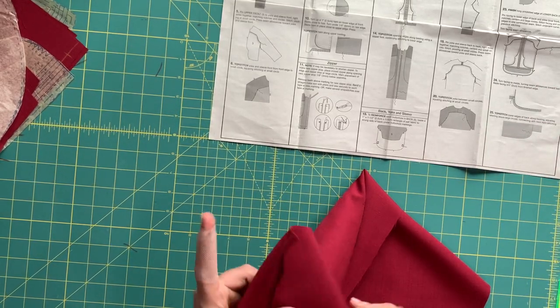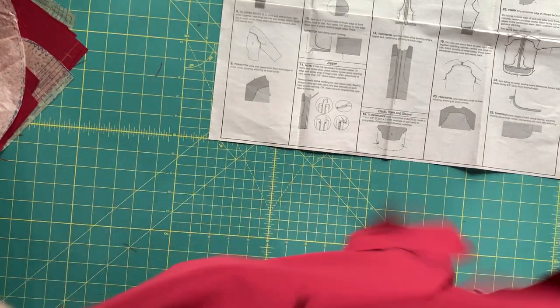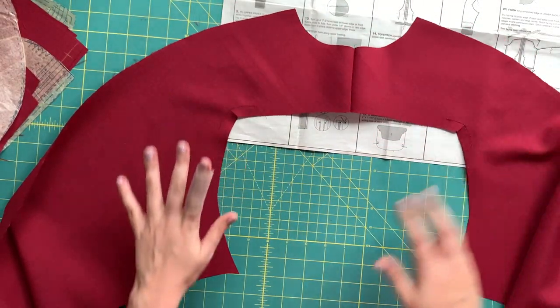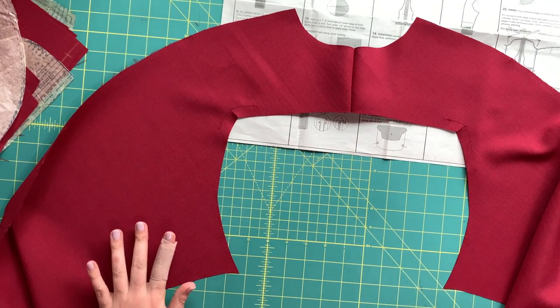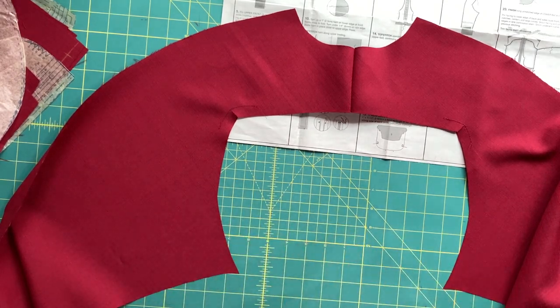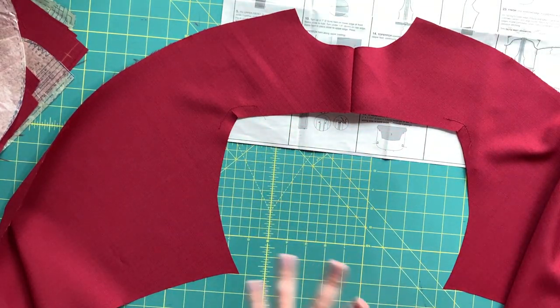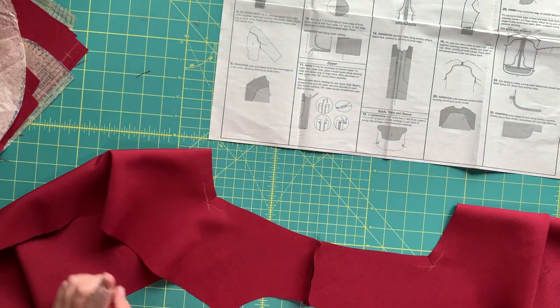Let me press this open really quickly, and we will have something that looks like this. Does that look familiar? Because that is the same shape as this front piece. So that's where we're going next. Take a deep breath — we will all survive, I promise.